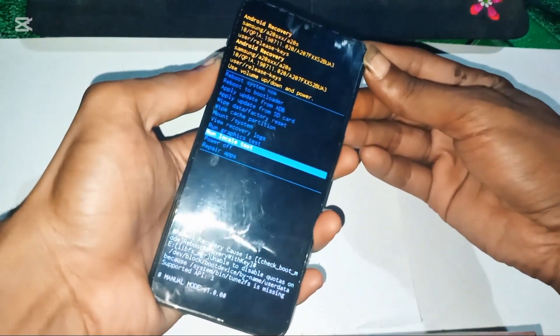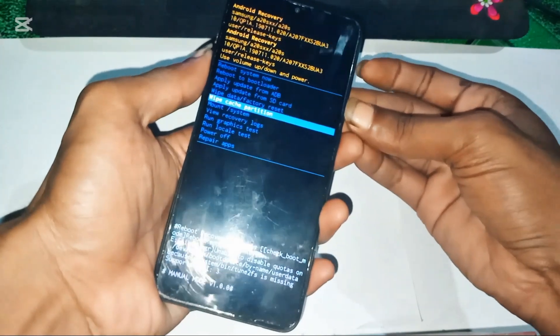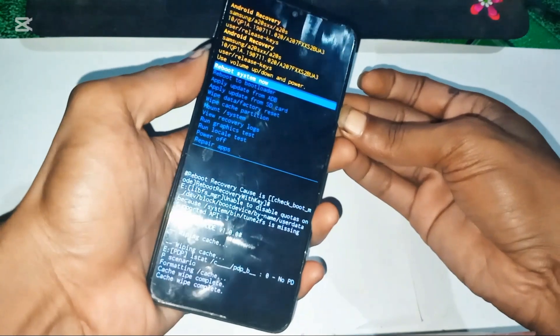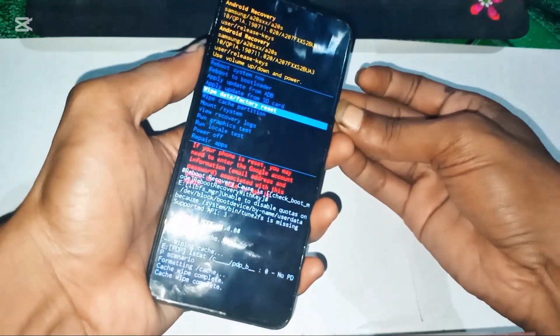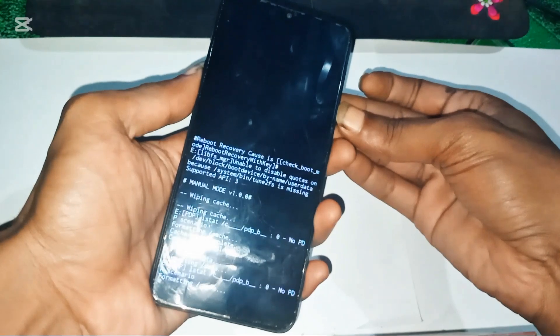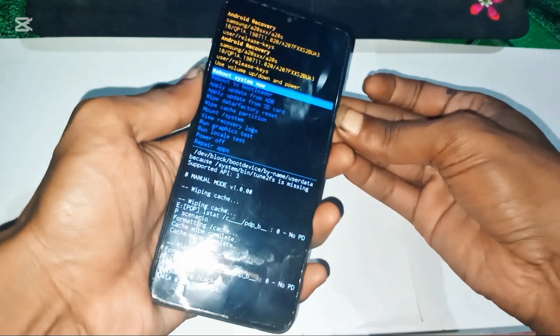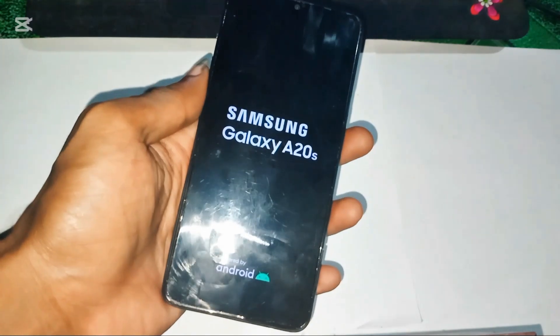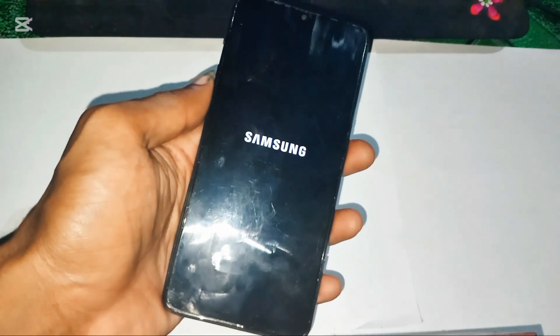Now let's wipe the phone. Navigate to Wipe Cache using the volume buttons and press power to confirm. Then go to Wipe Data Factory Reset and confirm with power. Select Reboot System Now. The phone will restart, but FRP is still active, so we're not done yet.